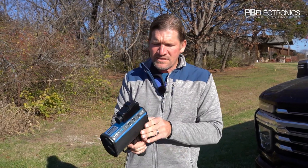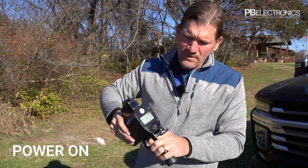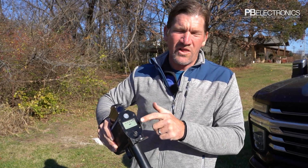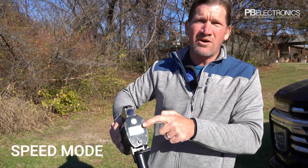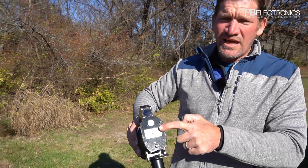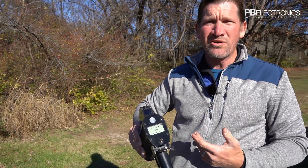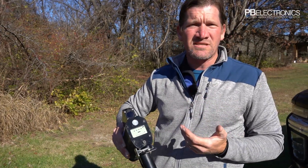When we pull the trigger, the power comes on and it goes into an internal circuit test first, showing you that all the lights are working. We are in speed mode right now, so when this laser is working you'll see the speed and the range of the car. So when I get a speed of 55 miles an hour, I can visually tell that car is about a thousand feet away.